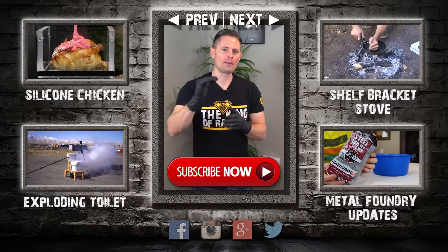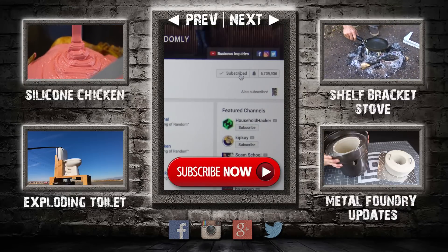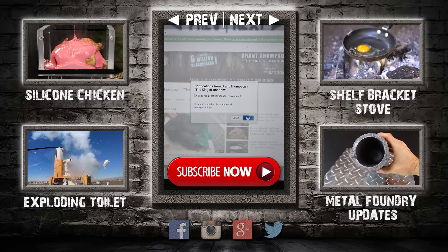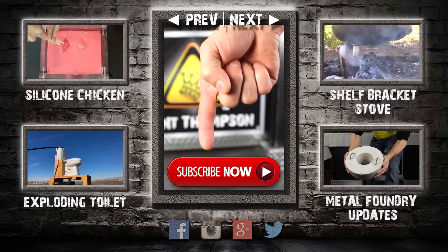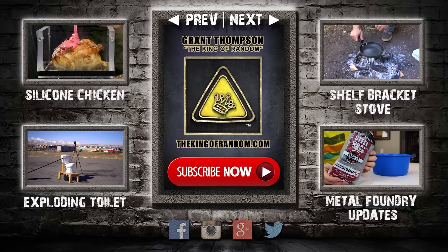Thanks for watching, and remember I'm giving away prizes on every new video. All you have to do to qualify is subscribe to my channel, ring the bell, and select to be notified when my next videos get released. The secret link to my giveaways will be pinned in the comments for the first 12 hours. If you like what I'm doing, show your support by giving this video a big thumbs up and share with a friend. I love you back and I'll see you next time.